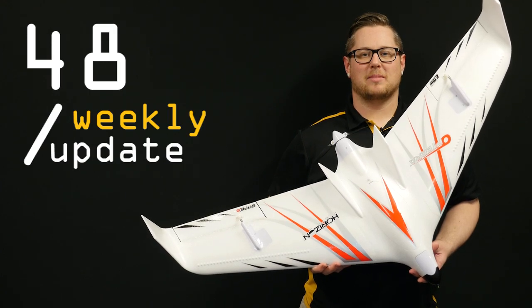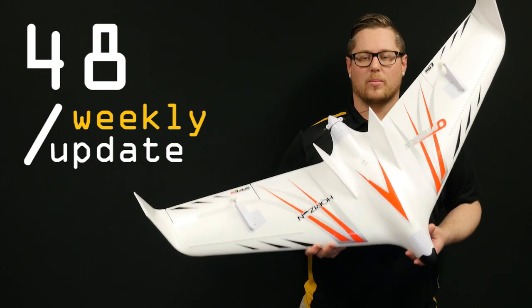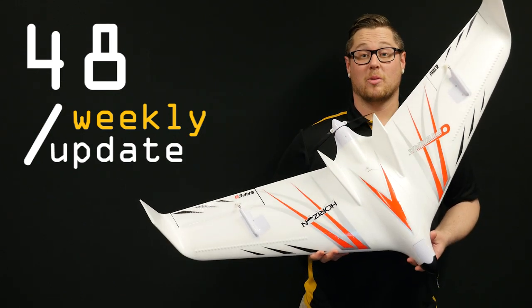Hey guys, welcome back for another weekly update video. Had some awesome products arrive this week including the brand new 1.2 meter Opterra from E-Flight. Let's get into it and show you what we've got.